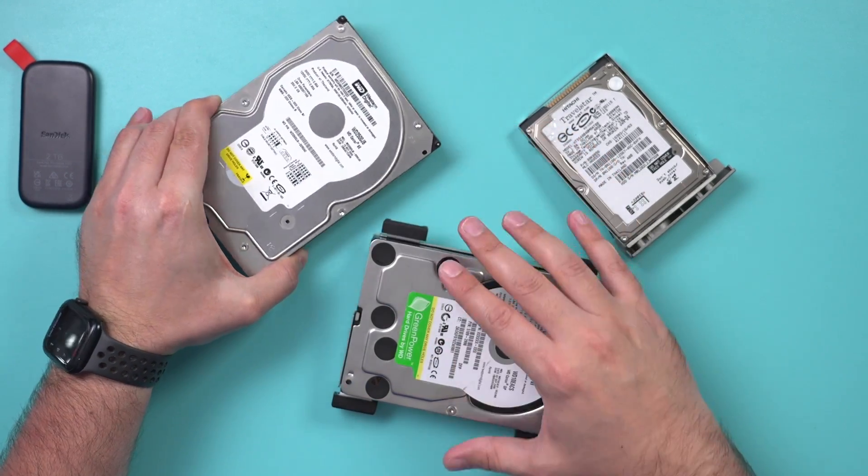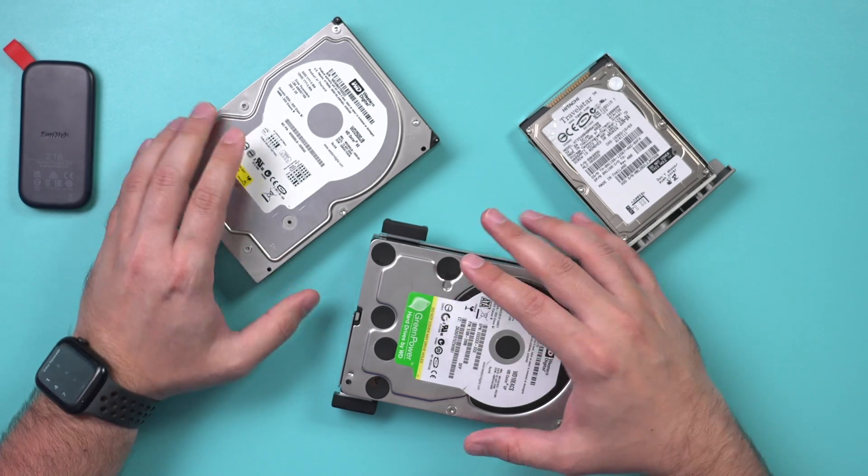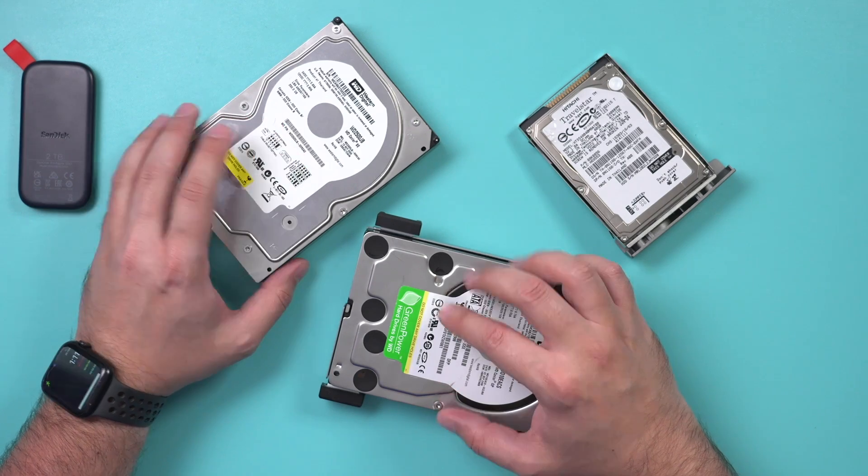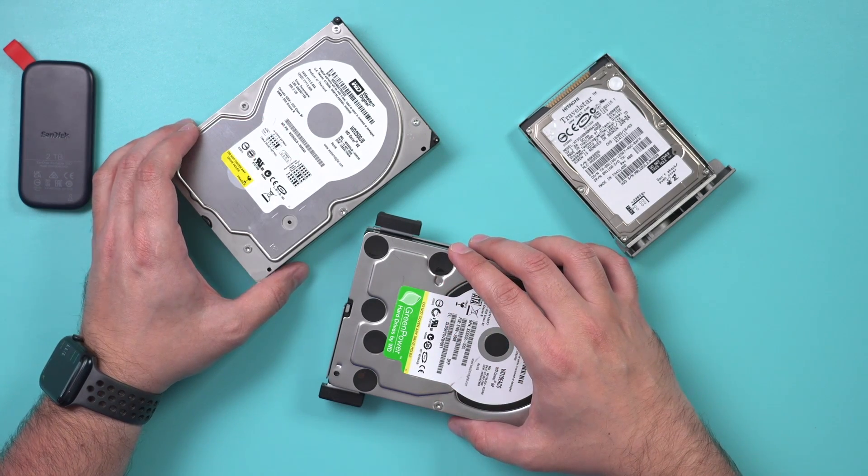Now, some hard drives are not going to be recoverable, or your computer is not going to read them. But I'll show you a software that actually helps you look into these hard drives if your regular computer won't do that as well.